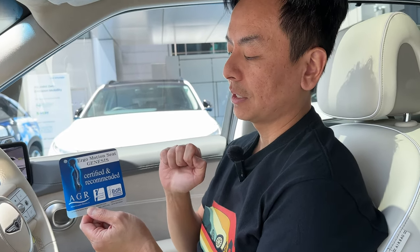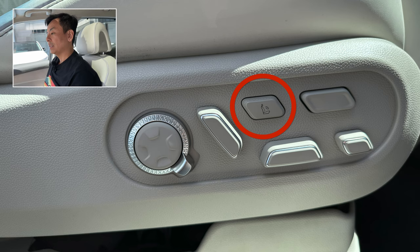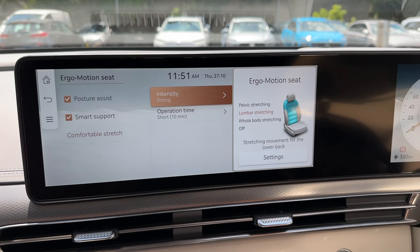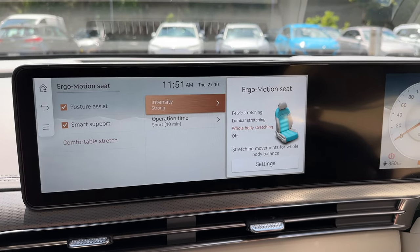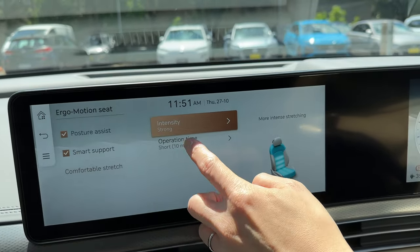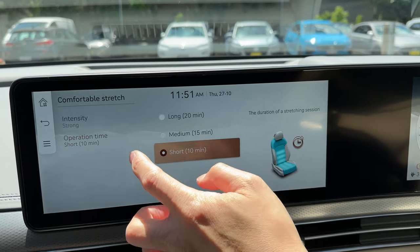The Genesis GV60 has an Ergo Motion seat — certified and recommended by various bodies. Essentially a massage seat. Press the button on the side, and a screen comes up offering pelvic stretching, lumbar stretching, and whole-body stretching. You can also set intensity — strong, of course — and operation time: long, medium, or short. It's massaging as we go. You could use this during the 18-minute 10-to-80% charging stop Genesis promises. Definitely enough for a quick massage.